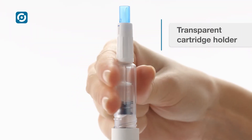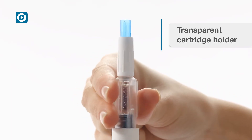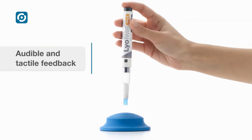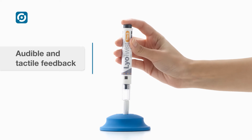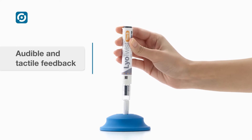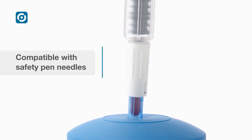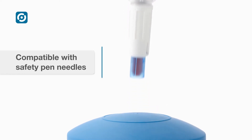The transparent cartridge holder provides full visibility of the cartridge for maximum patient confidence. LioTwist provides audible and tactile feedback during reconstitution and priming and at the end of injection. Needle safety is provided in combination with Ipsomed's safety pen needles.